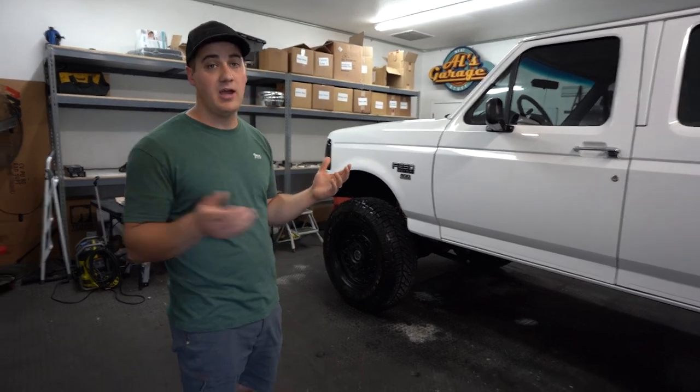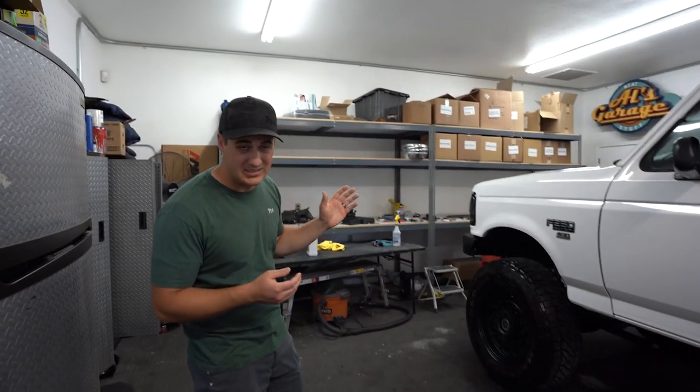Jake won the truck and wanted to do a lot more to it — he's really excited about it. So we got started, and let's walk around front and show you the biggest thing we did to it first.